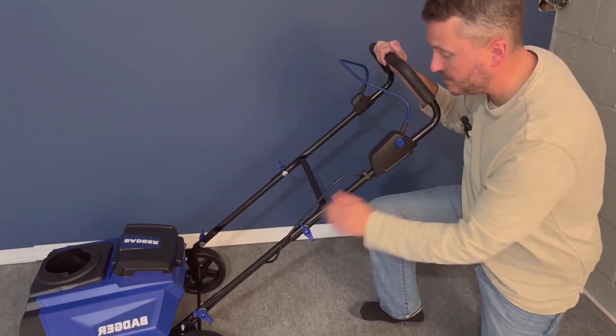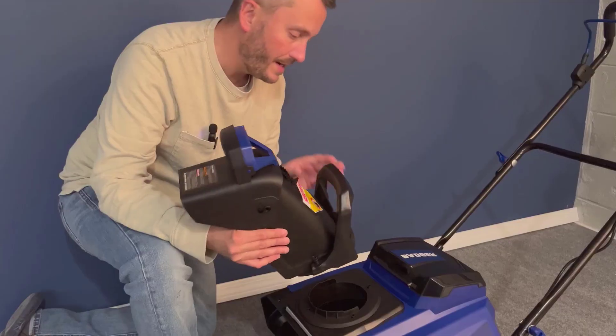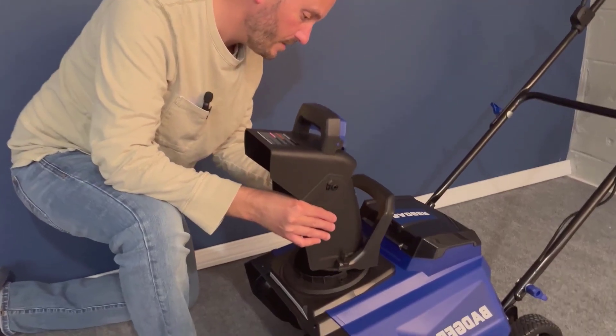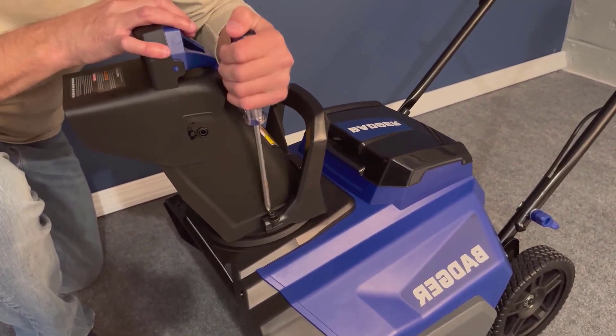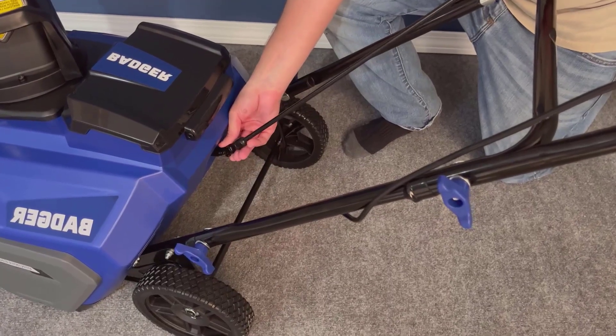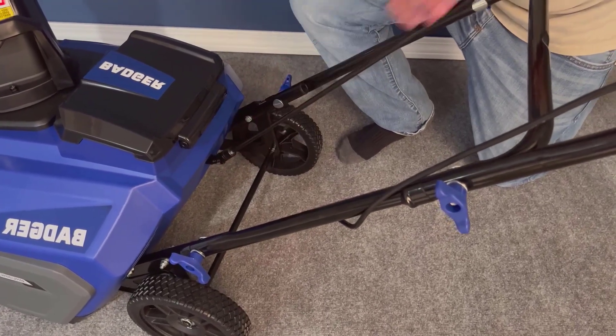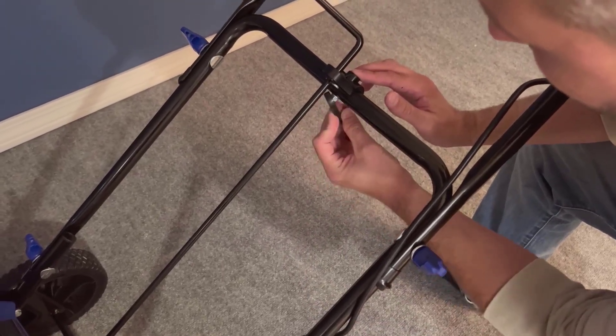When considering design, performance, and price, I find the Wild Badger Snowblower to be a strong contender in its category. It's efficient, easy to handle, and the cordless feature is a significant advantage. Comparatively speaking, it holds its ground well against other models in the market, particularly with its brushless motor and LED lights.